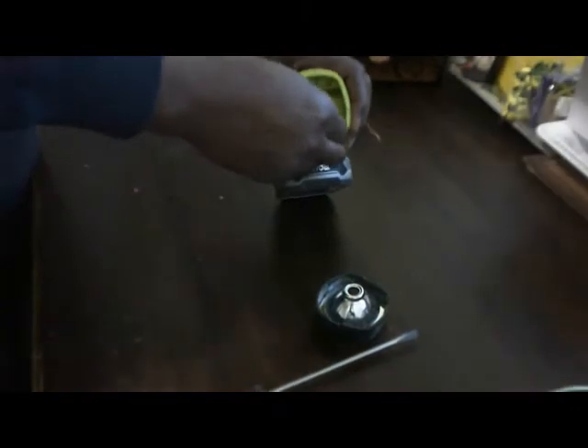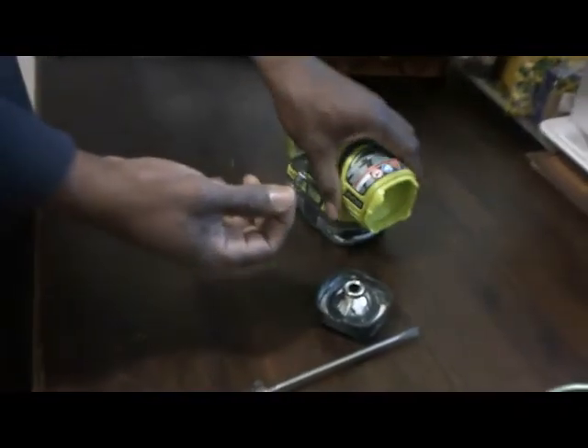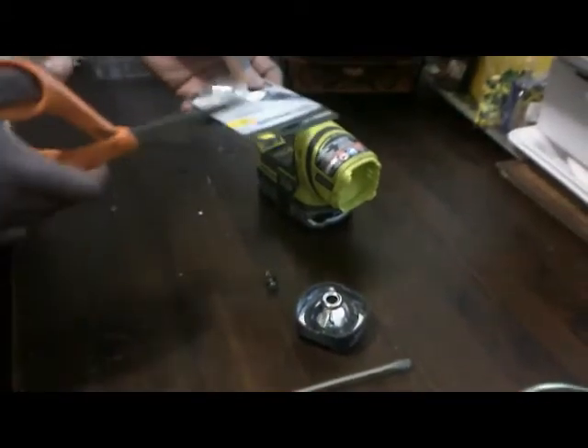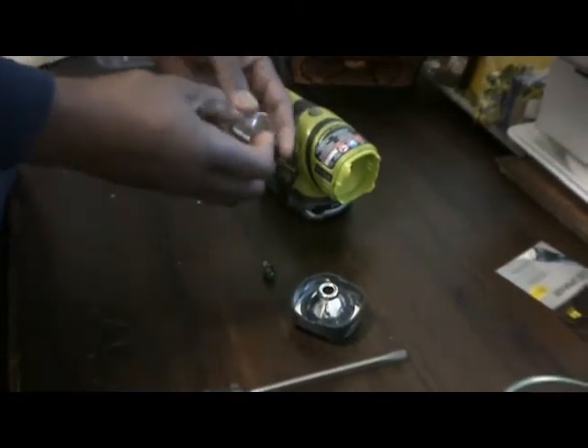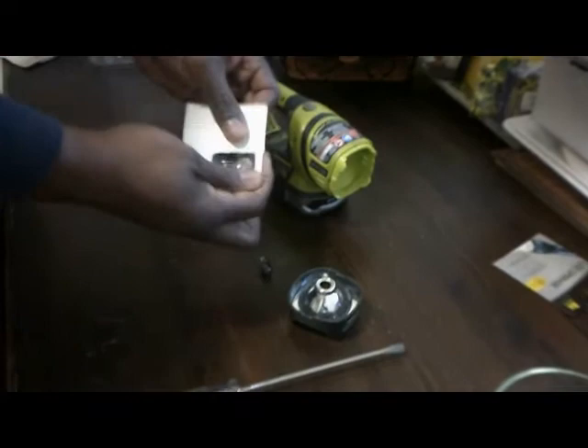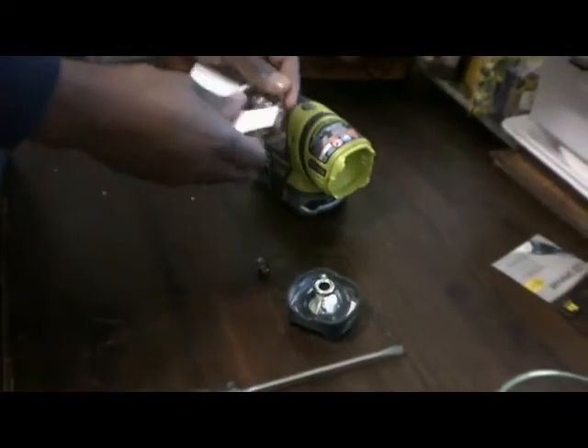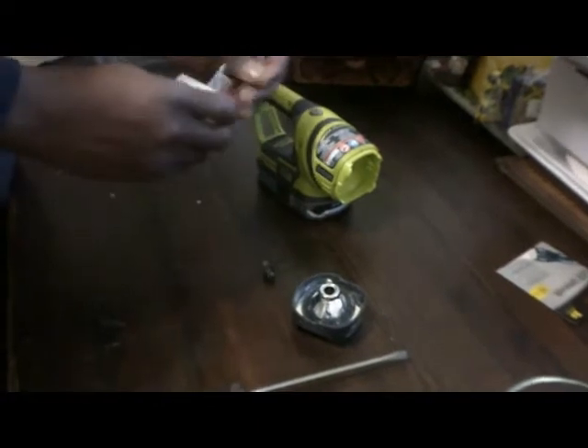So what I have done — I searched all over and I finally found a great replacement. And that is the Night Eyes. The Night Eyes LED upgrade is phenomenal. It extends your battery life. The light that comes from this upgrade is much, much brighter. You don't have to worry about that light cutting off when you're in the middle of working.